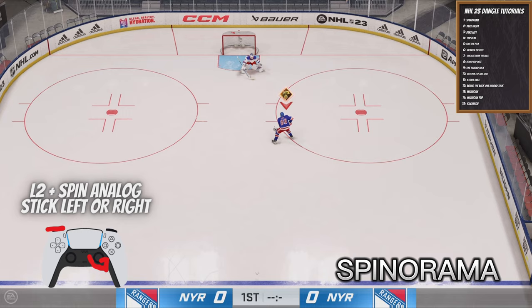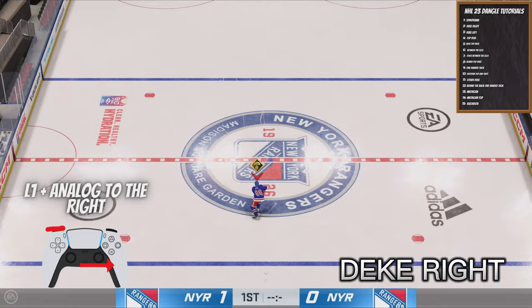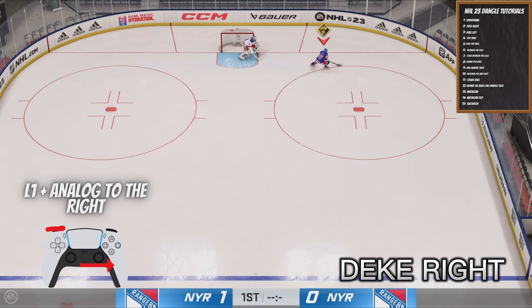First one up is the Spinarama, probably one of the prettiest dangles in the game. All you do is press L2 and spin your right analog stick left or right, depending on the way you want to spin.